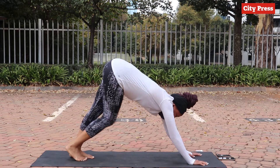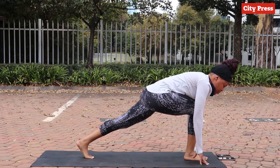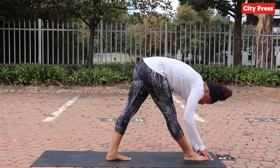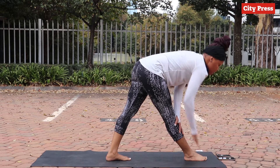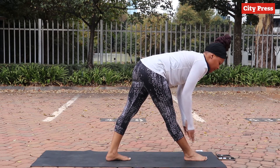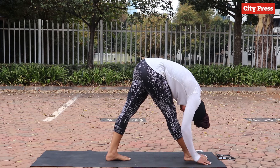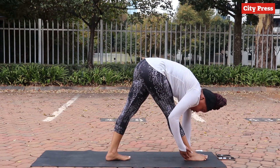From here, take your right leg and bring it in between your hands, then straighten the knee and fold over it. You don't even have to go as far as I'm going — you can have your hands up here on your shins, or if you want to challenge yourself, place them on the floor and fold. This also stretches the back part of the leg; try to have more of your weight on your heels.